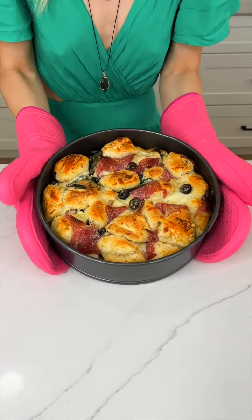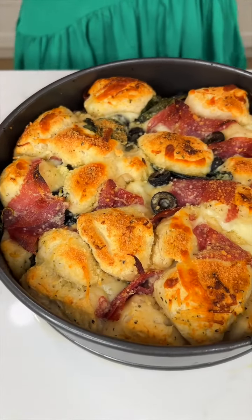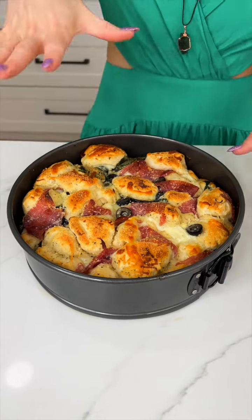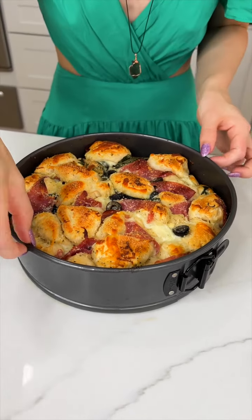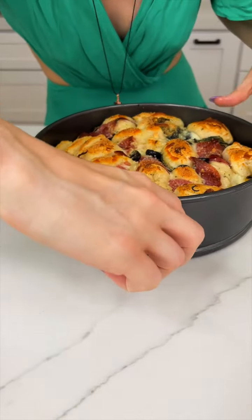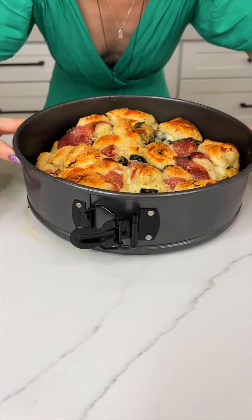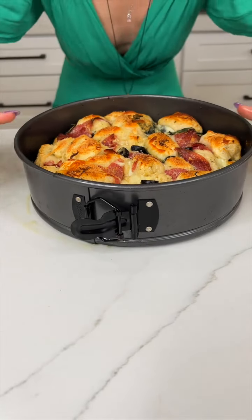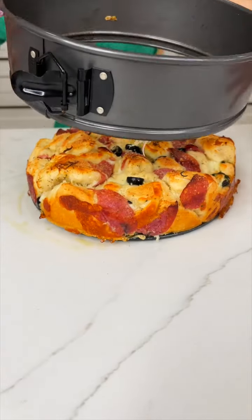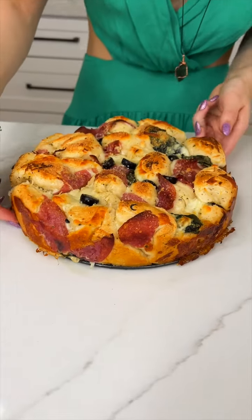This smells so amazing, you guys. Just a heads up — if you're going to make this, you do want to put a pan underneath your springform because the olive oil was starting to seep underneath. So if you want to keep your oven clean, definitely do that. Now let's check this out — this is the best part about springform, it's just this fun little popping. Oh my gosh, it's hot! And I did not mention this earlier, but you do want to make sure you spray your pan. That looks incredible!